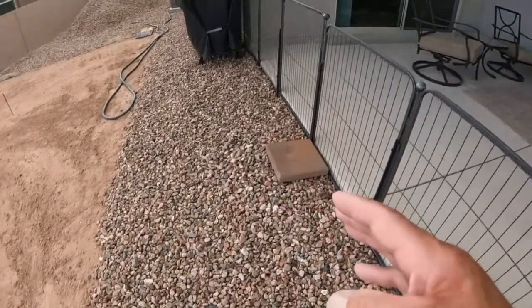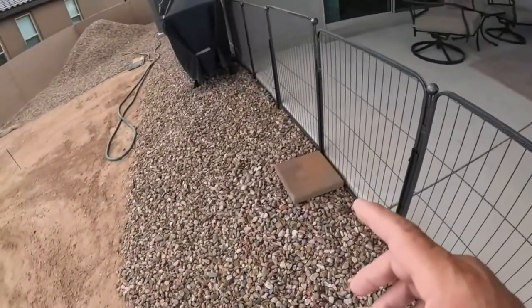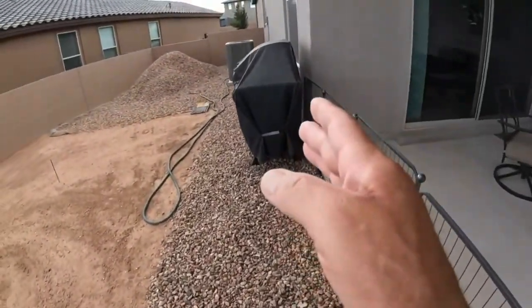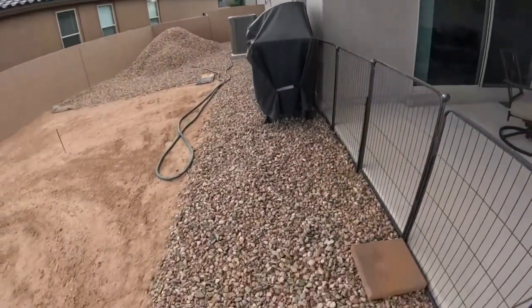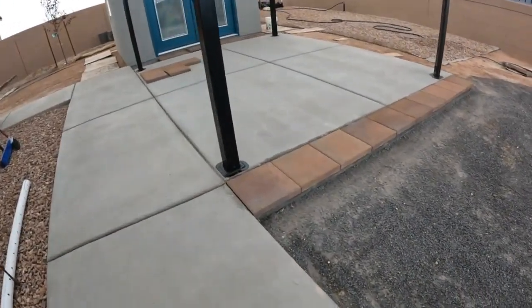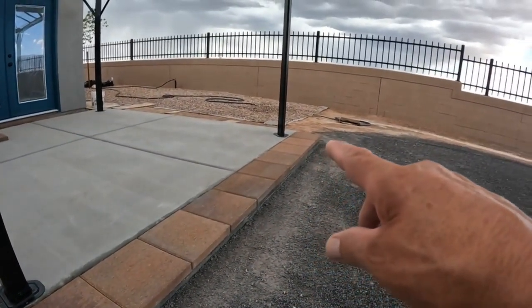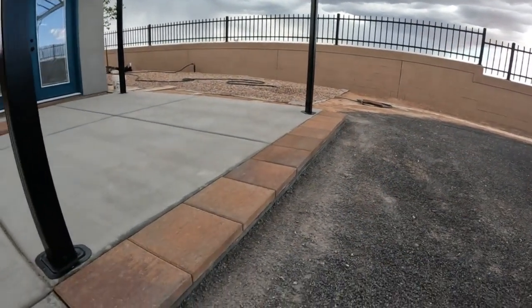This is roughly the starting point of the brick pavers on this side of the patio. We're going to go past the barbecue. Anyway, let's get back to the double doors and run those brick pavers. We're multitasking — doing some French drains — but mainly laying down the brick pavers.